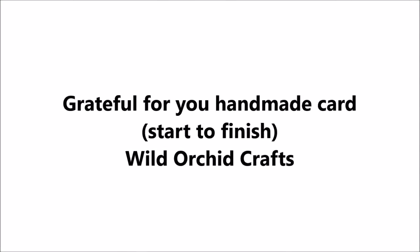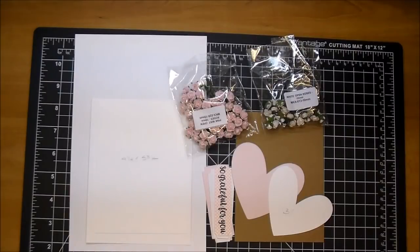Hi, it's Corrine for Wild Orchid Crafts, and today I'm making a handmade card from start to finish.